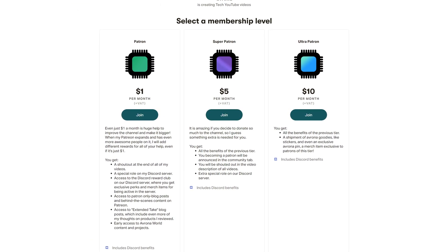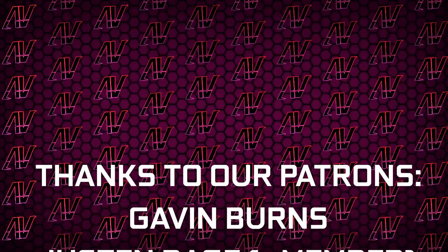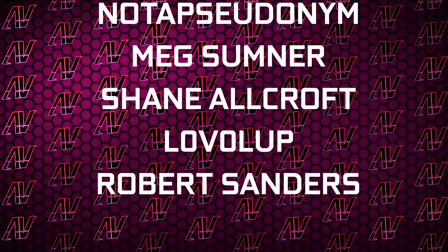Let me know down in the comments below, and maybe check out our Patreon as well, because for even $1 a month you will be helping us test this and much more. Huge thanks to Gavin Byrne, Justin Rage, Ella Lovroniak, Bartosz Volker, Patrick Harrison, Meg Summoner, Shane Allcroft, Lovellup, and Robert Sanders. That's about it, so I hope you enjoyed this video — if you did, remember to subscribe and like.